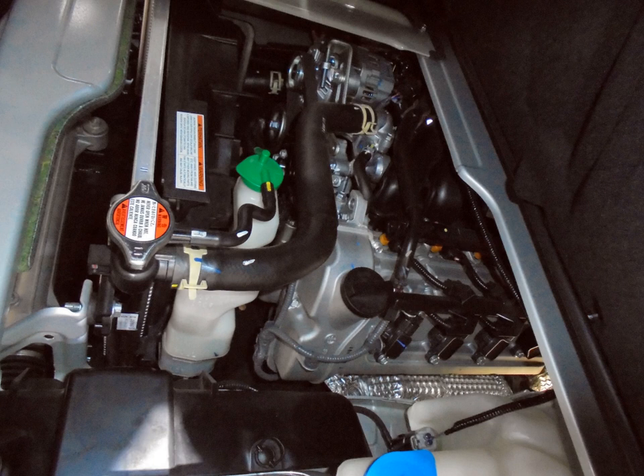2018 Suzuki Swift Sport. K15B — 1.5 L, 1462 cc, 74 mm × 85 mm, DOHC 16-valve VVT, 105 PS (77 kW). 2018 Suzuki Celerio, Suzuki Ertiga, Suzuki Jimny Sierra (4th generation).